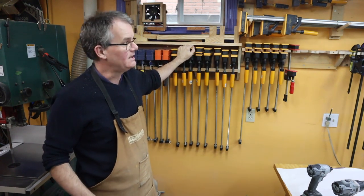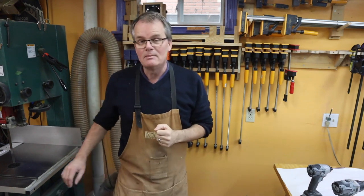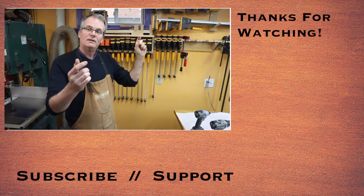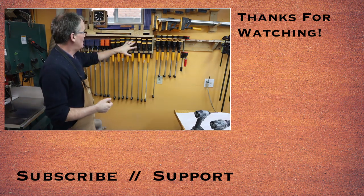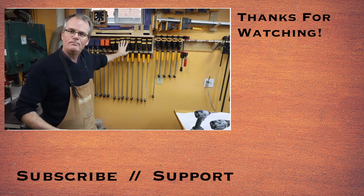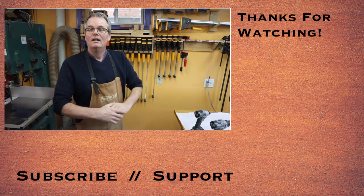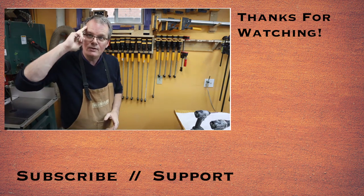I need to live with it for a couple of days at least before I continue on with anything else. I'll put links to Mark Spagnuolo's article down in the description, and I'll have some rudimentary free plans on my website that you can copy if you want to. Thanks for stopping by and spending some time in my shop — I hope you found something interesting, and we'll see you in the next one.